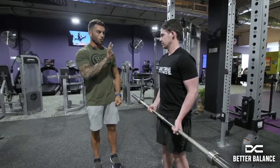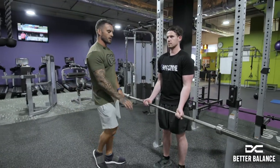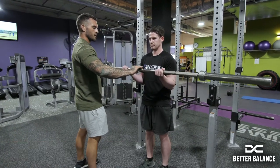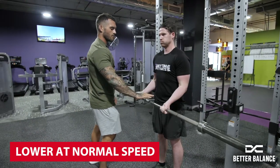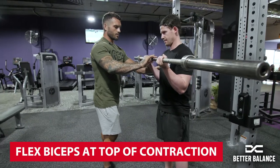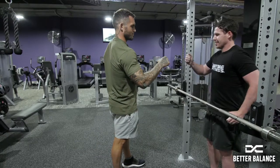Four second counts on the way up — lock those arms out, elbows out in front. Ready? Four seconds up: one, two, three, four — and down at normal speed. Again: four, three, two, one — flex the arms at the top, then down normal. Keep those elbows right out. Rack it up, beautiful!